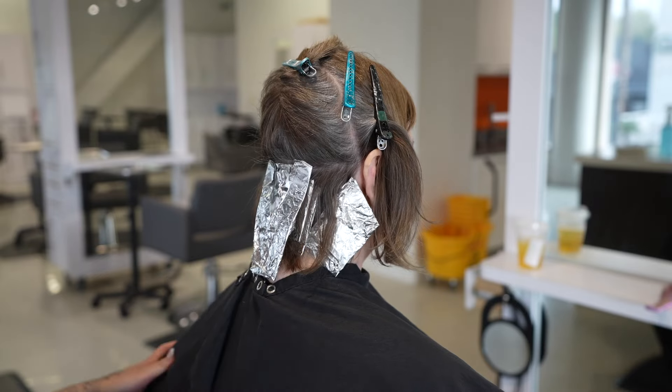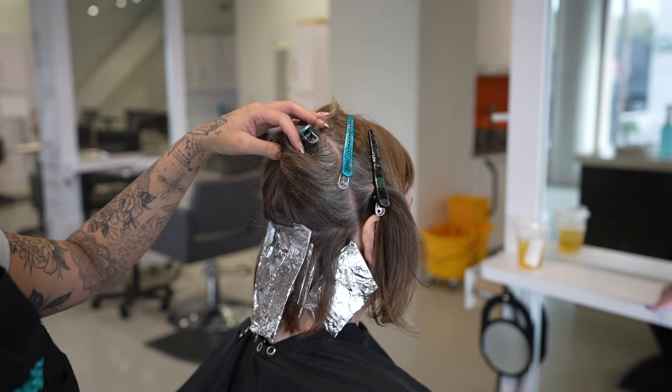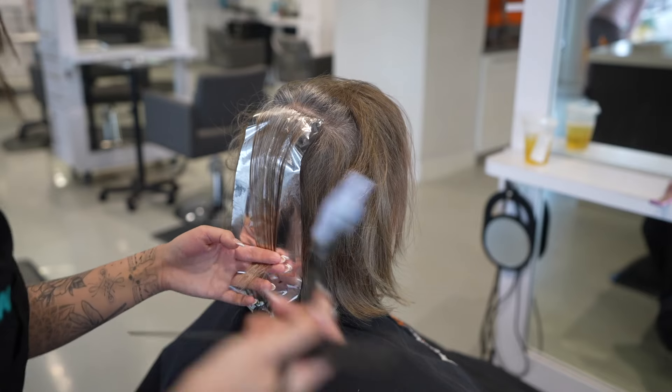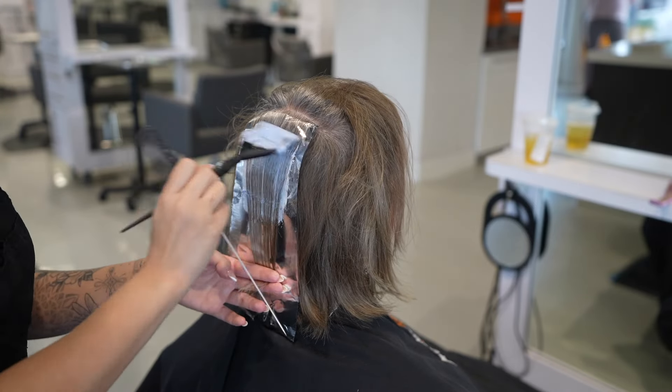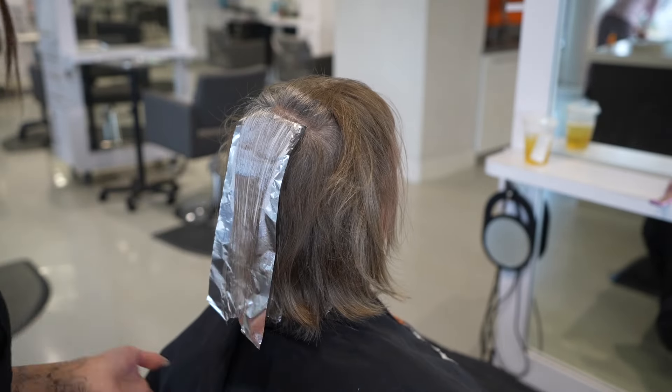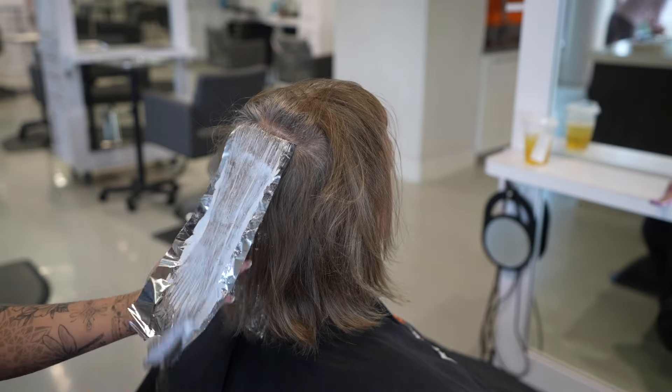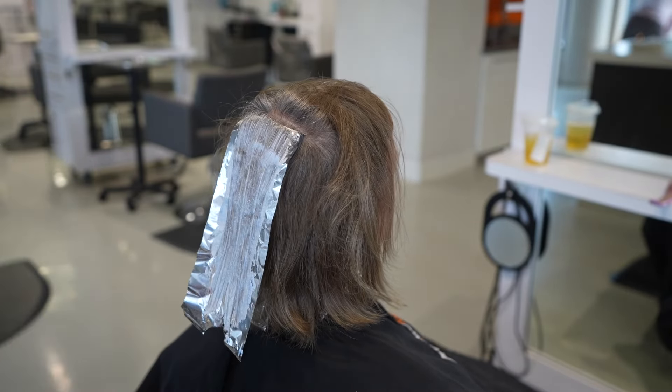For her lightener today I normally mix up a weak bowl in the beginning — I like to dilute my 20-volume by adding in some 5-volume. Then for the rest of the head I'll just be doing 20-volume, so that everything catches up and gives enough time to process before I need to rinse anything out.